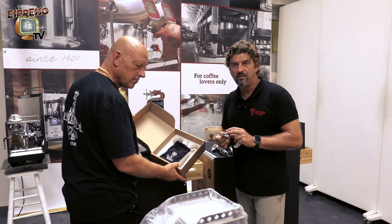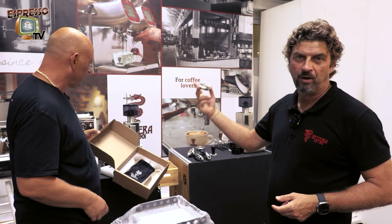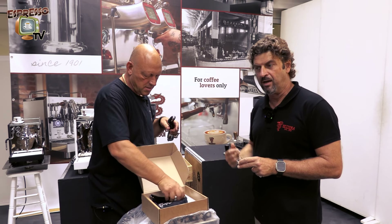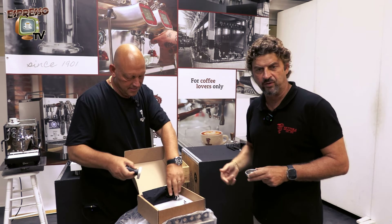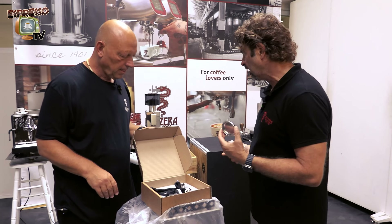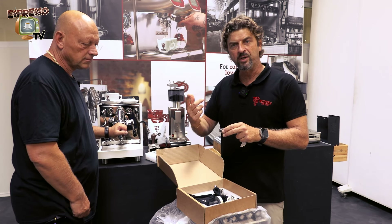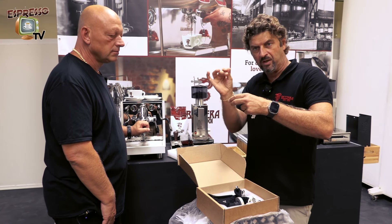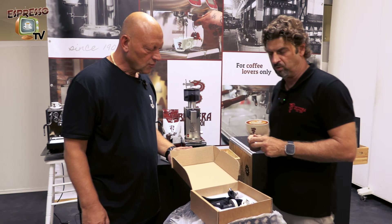Plus we have the blind filter, which is used to clean the group of your machine. You put it into the filter holder and add some cleaning powder to clean the coffee circuit, then brew water through it. In this version of the machine, you can also use it to set up your OPV valve — by putting this filter into the holder and starting the brewing, you will see the OPV setting on the manometer. By turning the OPV screws, you increase or decrease the brewing pressure.